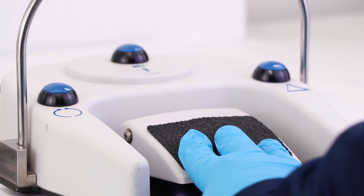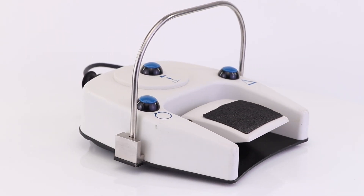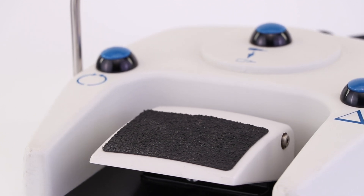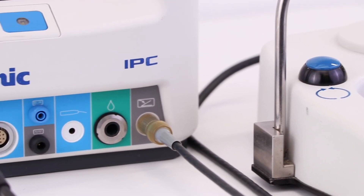The IPC foot pedal is multifunctional and offers ergonomic control at your feet. It has three buttons for maximum control during ENT surgery. The non-slip design and compact size make it ideal for operating rooms. The hoop locks firmly in place and then collapses easily for storage. It also has a built-in footrest for an ergonomic angle and comfort.